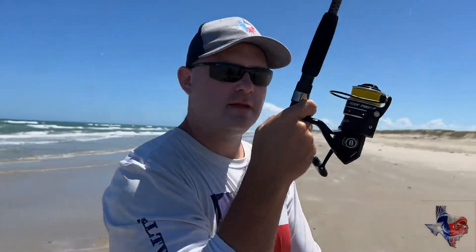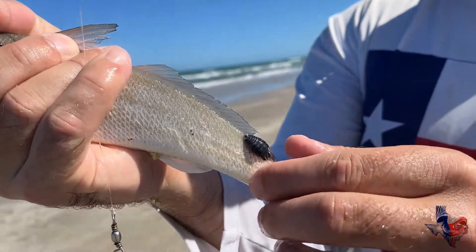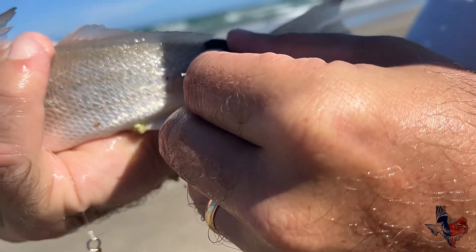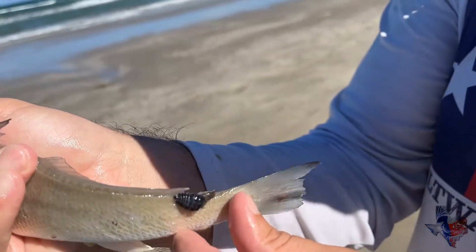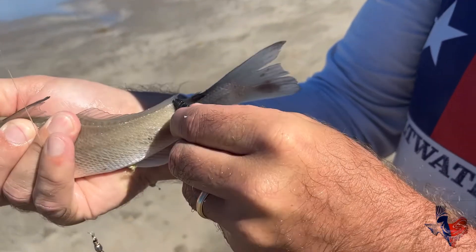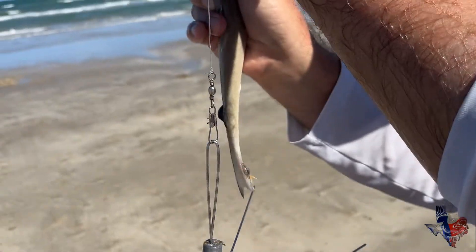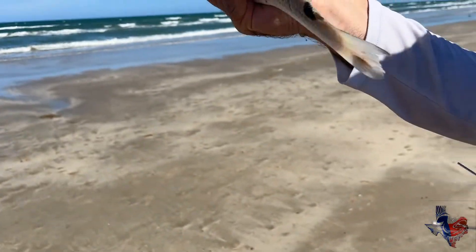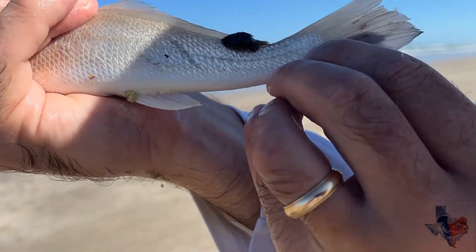Live shrimp — this is running this whiting. Look what's on the back of this whiting. This parasite has actually dug its way into the flesh of the whiting. So that's crazy. We're gonna let this guy go. Yeah, he's got some parasites on him. I'm not sure what kind they are — if you know what these are, make sure you leave it in the comment section below.